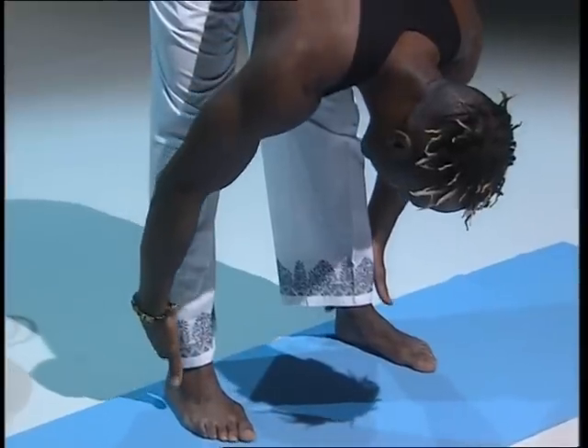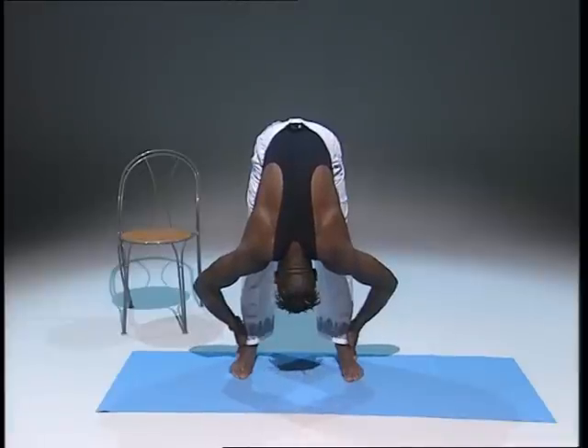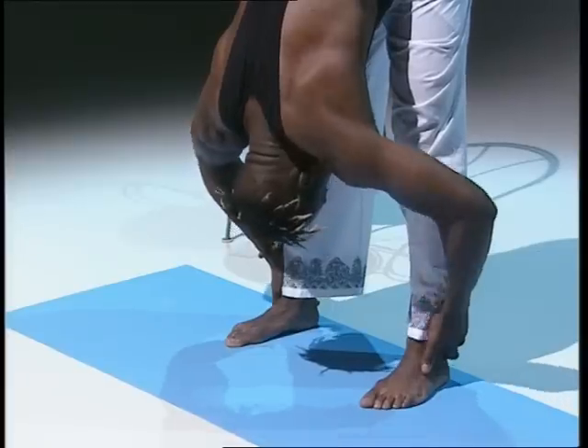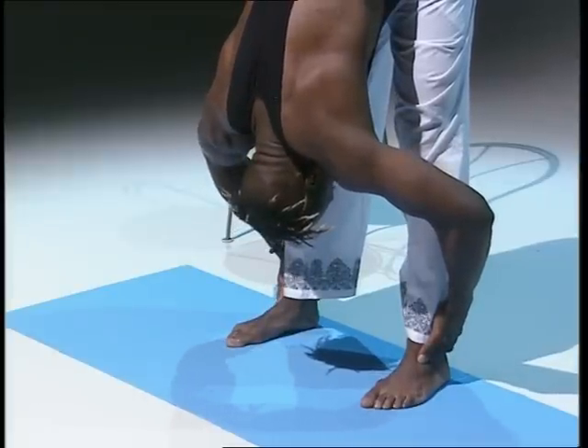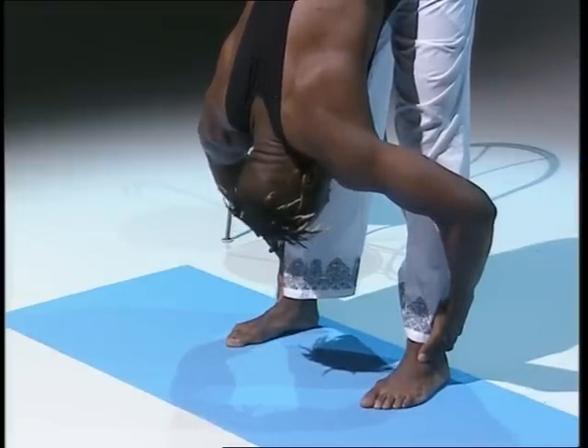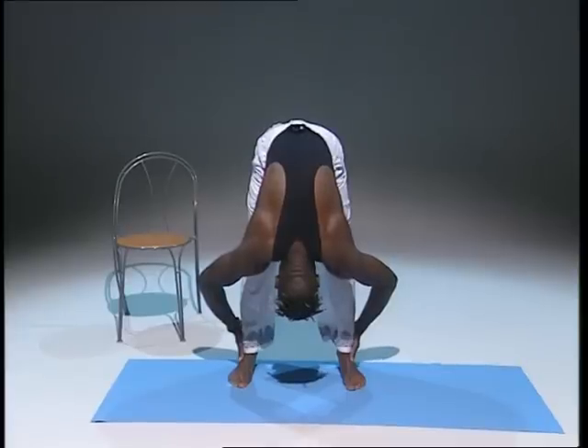Hold it there. If you can, pull down towards your knees, relax your shoulders — that's good. Take a deep breath, and as you breathe out, relax those shoulders.